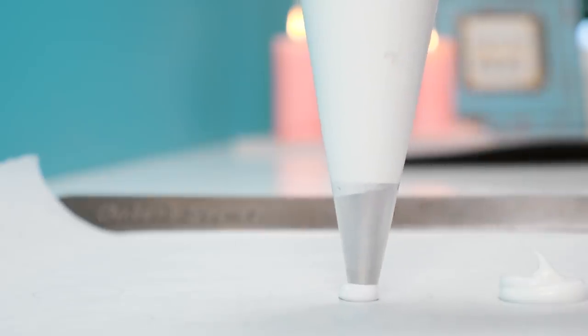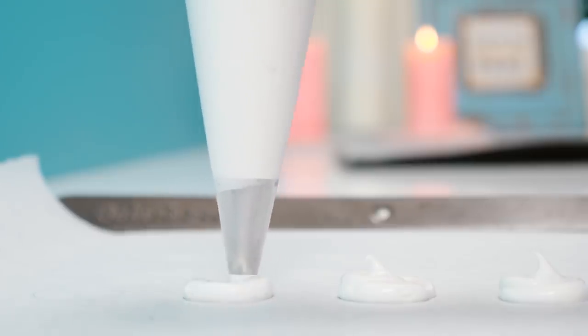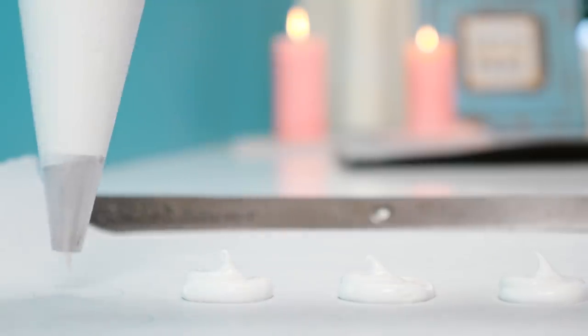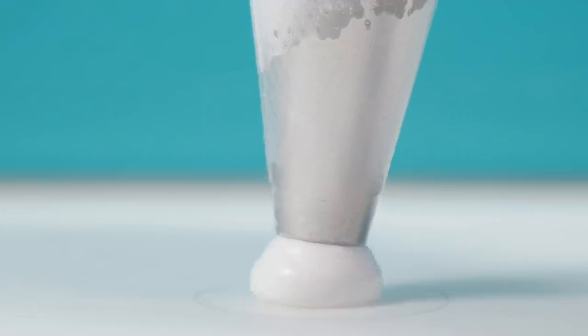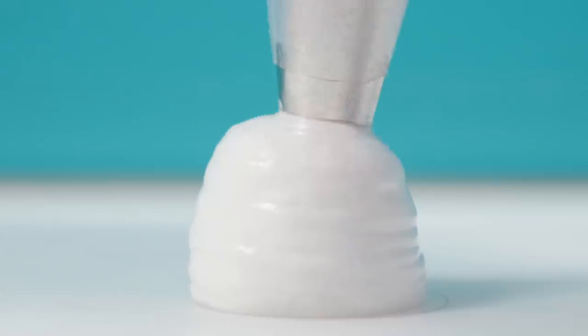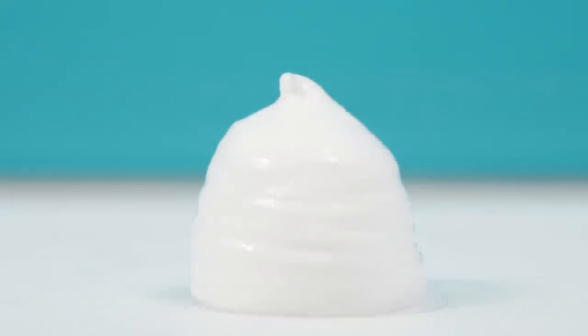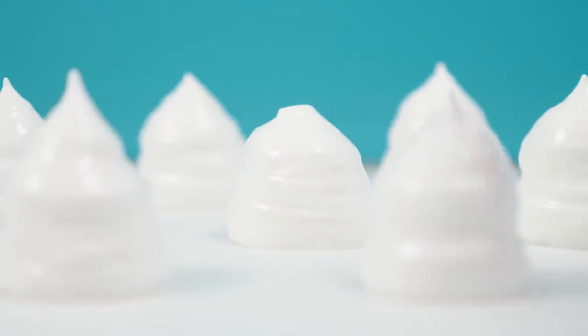Pipe one tray of flat circles — if you have little spikes sticking up just use a damp finger to smooth them down so they don't burn in the oven. Then on another tray pipe domes of meringue by holding the bag in the middle of the circle, letting it reach the right width, then lifting it up and keep piping to make the dome. Smooth down the top with a damp finger, then bake those at 100 degrees centigrade or 210 Fahrenheit for 90 minutes.